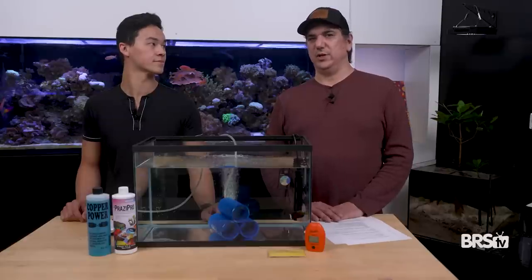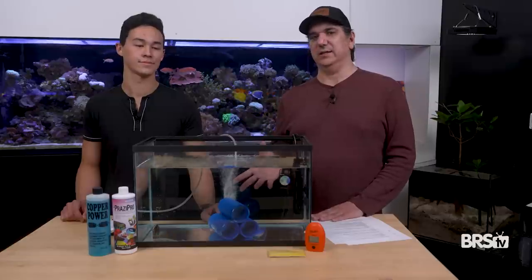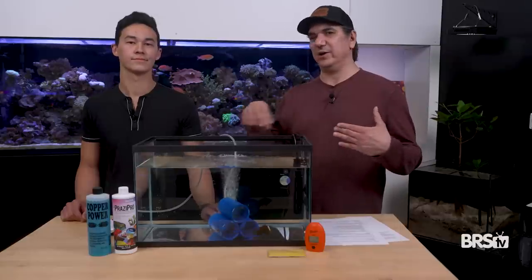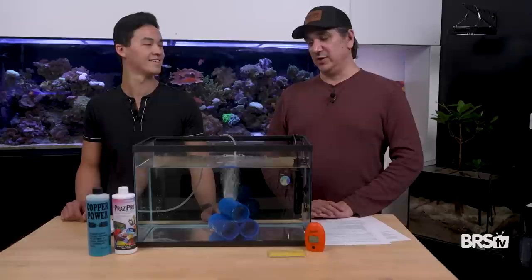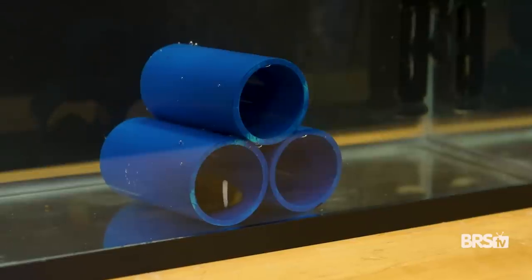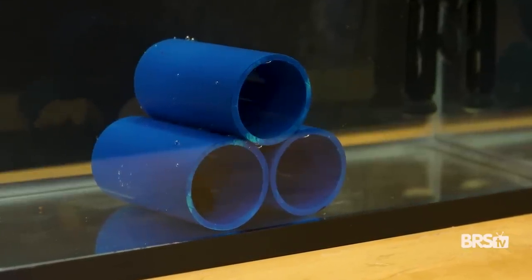Bio balls seem to be the winner if you want to add biological filtration. A good place to start is to go get some bio balls right now, throw them in a baffle area in your sump, and they'll be ready when you need them. But the point here is that a lot of people haven't done that before — they bought a little fish and they want to protect it — so here's how to do this in a manner where biological filtration isn't necessary.